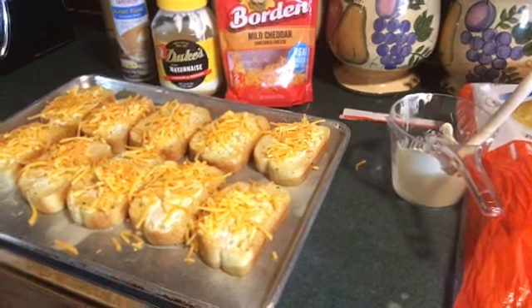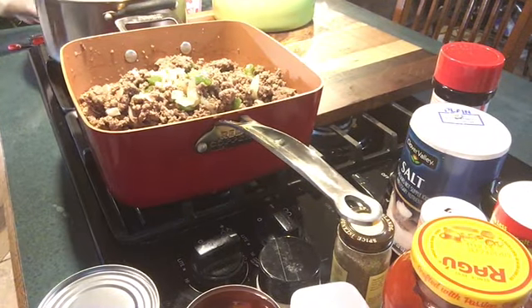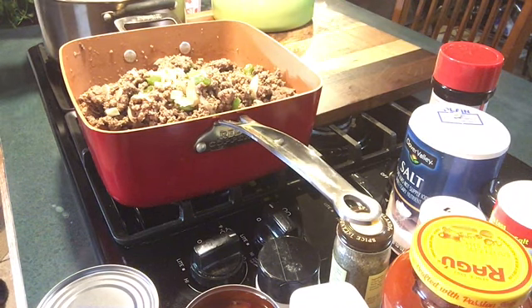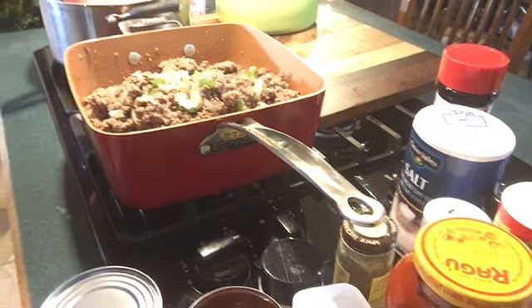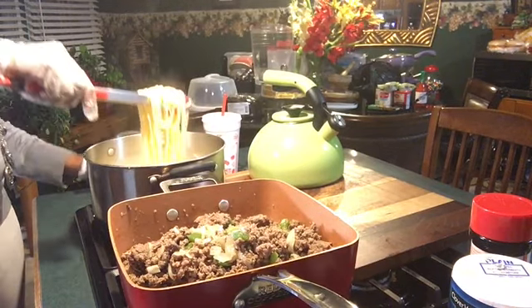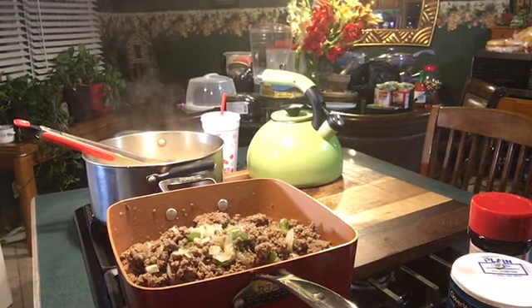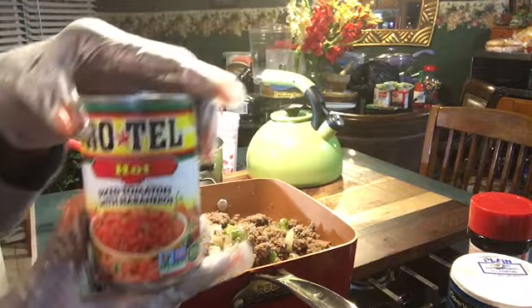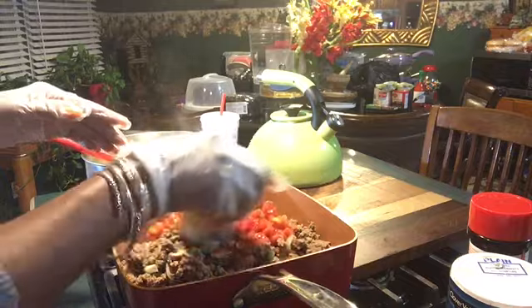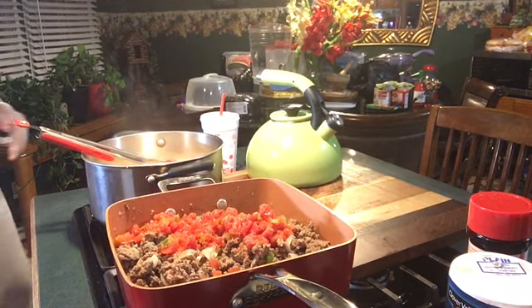I'm going to let the bread sit for a minute while I mix my spaghetti. The noodles are already ready — they boiled for about 15 to 20 minutes. I'm putting my sauce in, starting with the tomatoes first — the Rotel diced tomatoes.